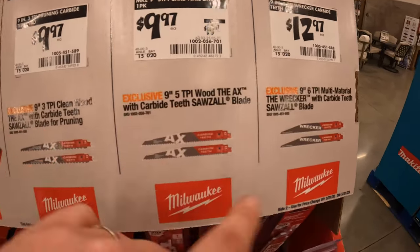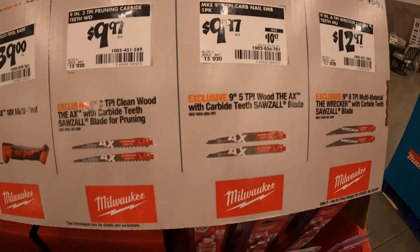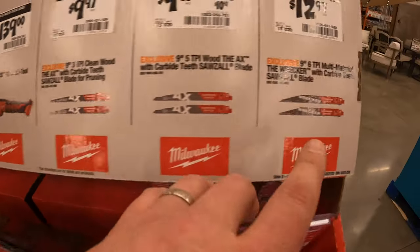139 for the 18-volt brushed multi-tool. They do have a couple of blades ranging between 12.97 for two-packs and 9.97 for the Ax and Wrecker.